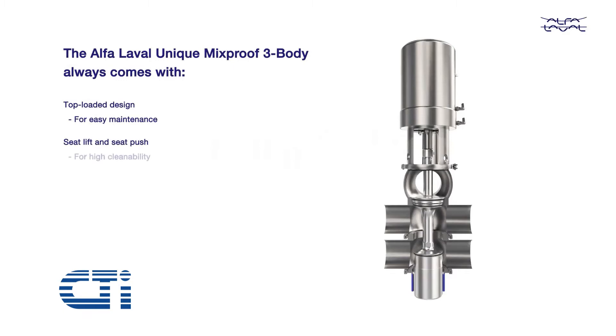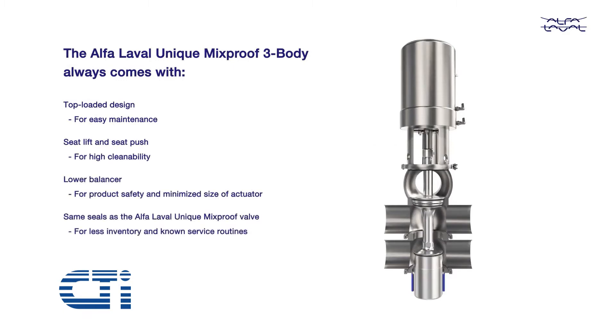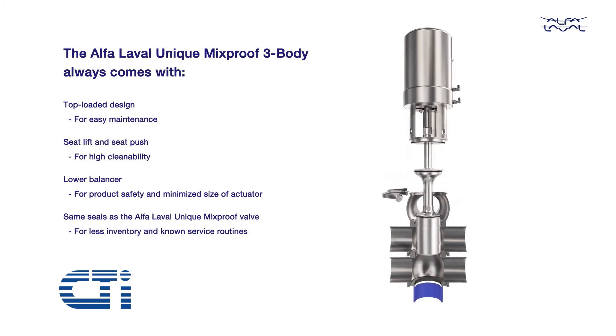The Alpha Laval Unique Mixproof 3 Body always includes: a top-loaded design for easy maintenance; seat lift and seat push for high cleanability; a lower balancer for product safety and minimized size of actuator; and use of the same seals as the Alpha Laval Unique Mixproof Valve, for less inventory and known service routines.